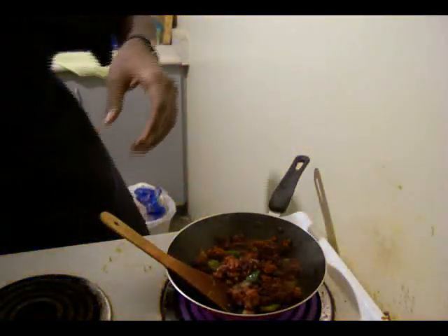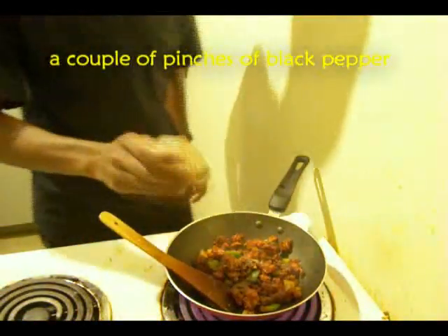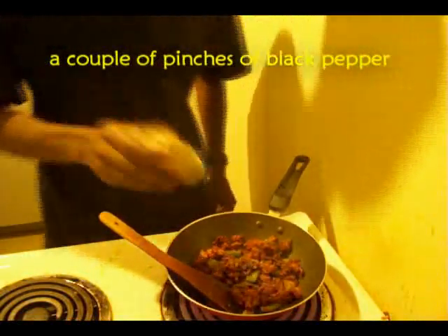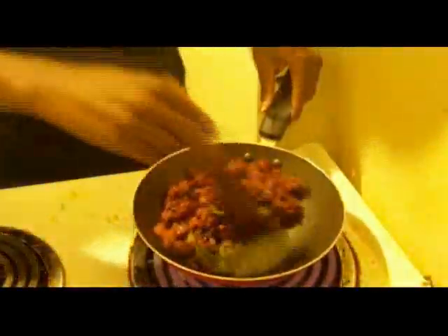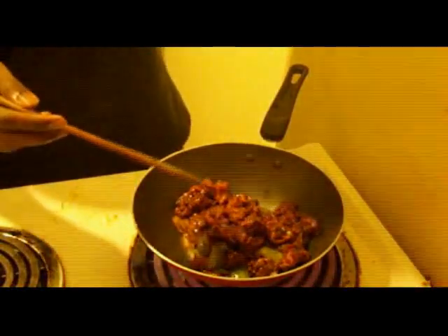I'm gonna add a little water. Even though you call it dry Gobi Manchurian, you have to add a little water so that the flavor mixes back and forth — the flavor from the vegetables, ginger and garlic, gets into the Gobi 65 and vice versa.